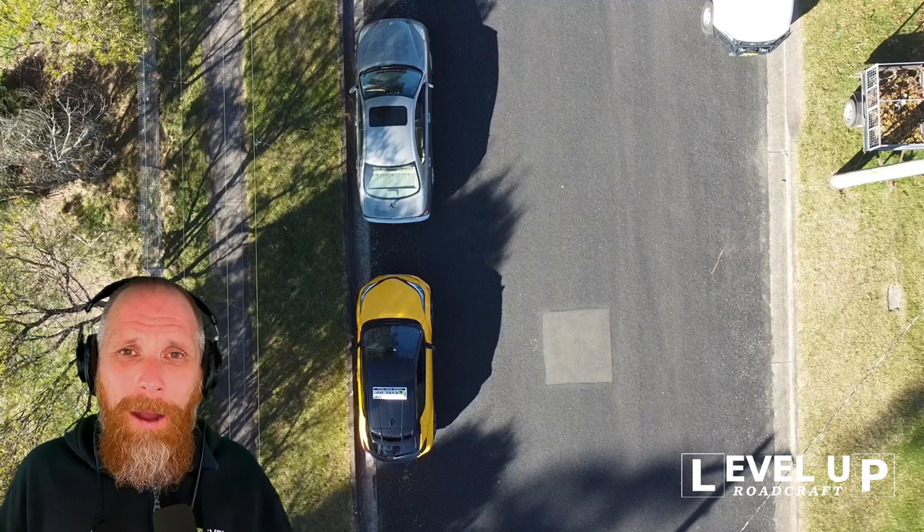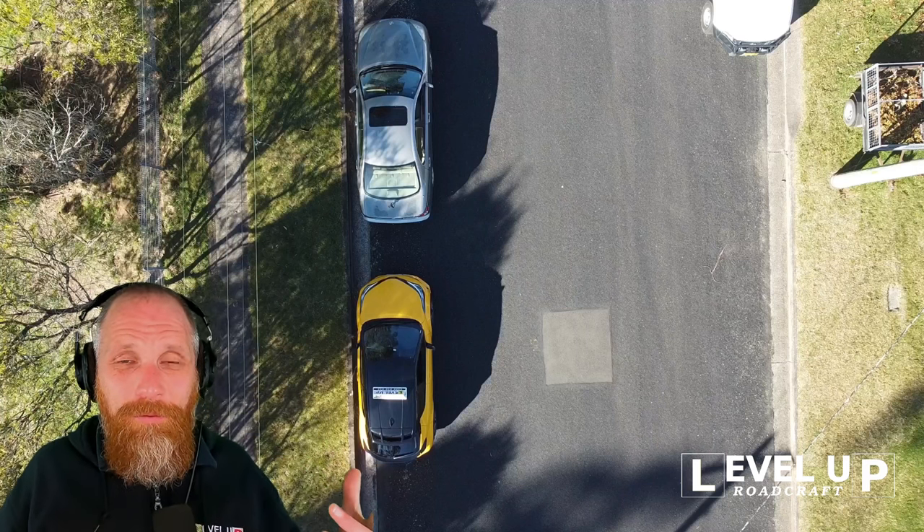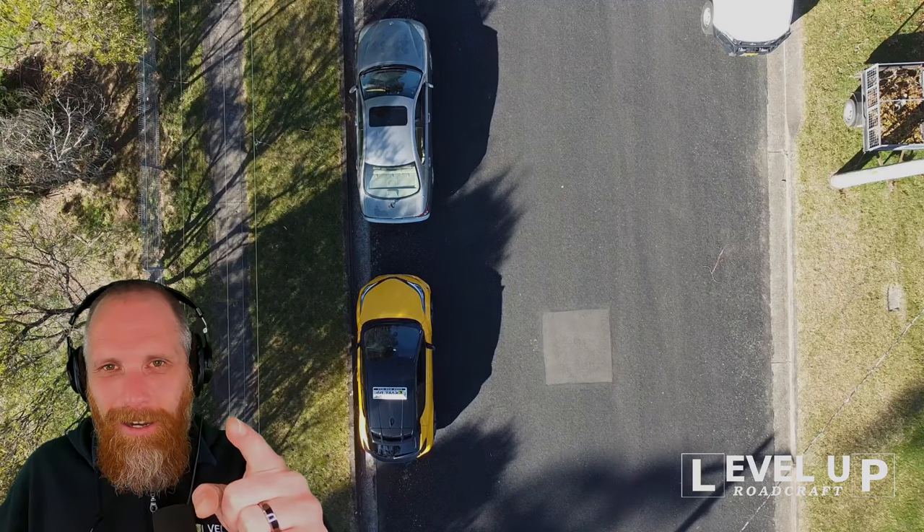That's it for parallel parking. If you have any questions, put them in the comments down below. If you want to see another video, tell me what you want to see. I'll keep the dash cams going until next time.